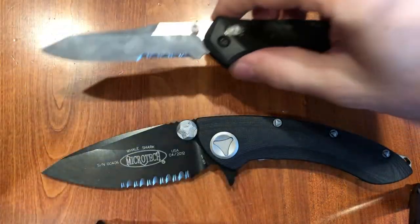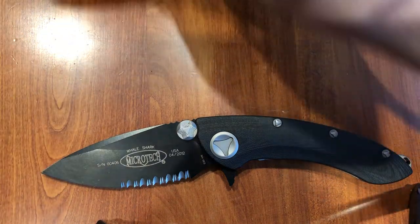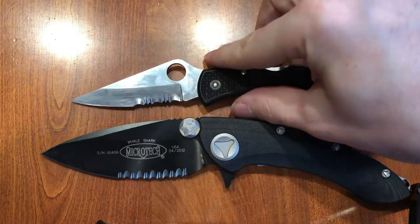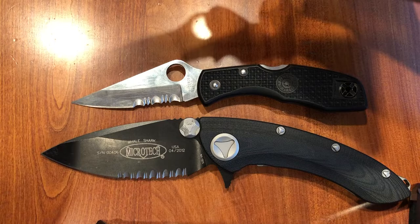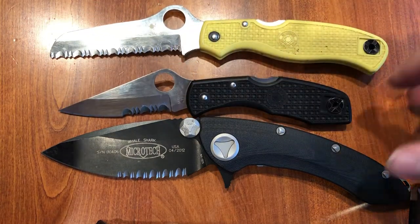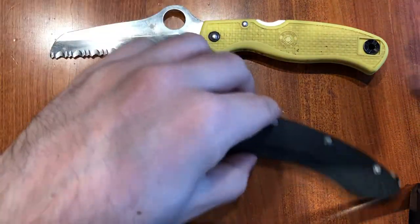Let's put this guy down — trusty Osborne, Spyderco Delica 4, we can do the Spyderco Atlantic Salt. Just a big knife. These two are probably more similar in size.